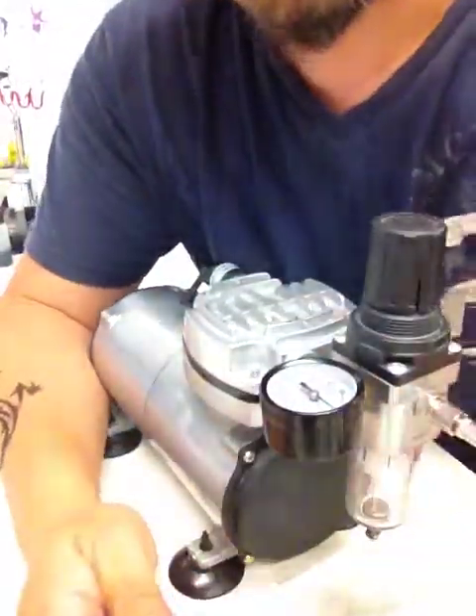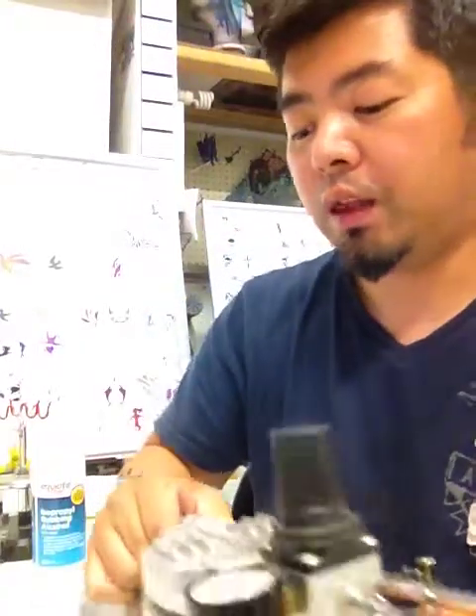When you mix the paints and use them with your air pressure, they actually work in a ratio. If you have thinner paints you could use lower pressure to spray them out. If you have higher pressure, you can spray out thicker paint. So sometimes when you mix your paint, you want to take into consideration how much pressure you're going to use.